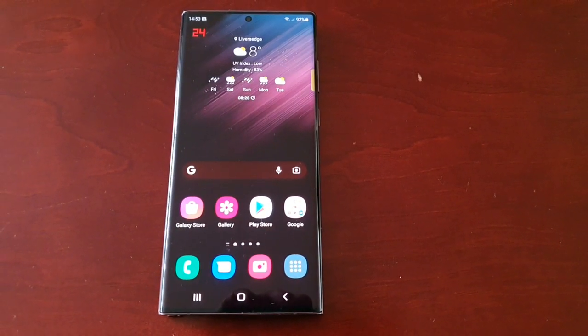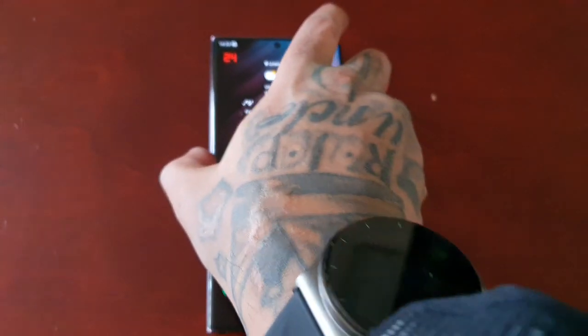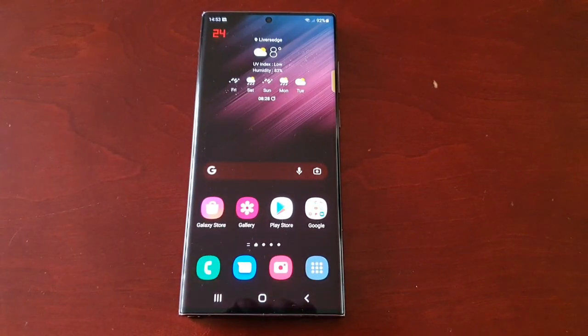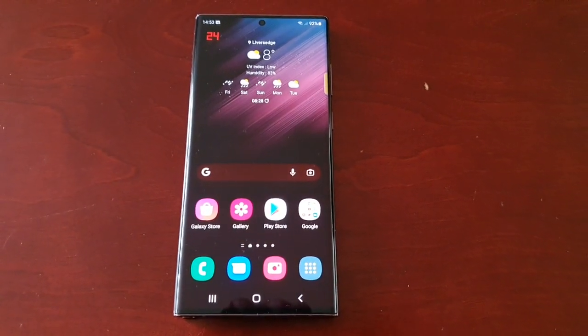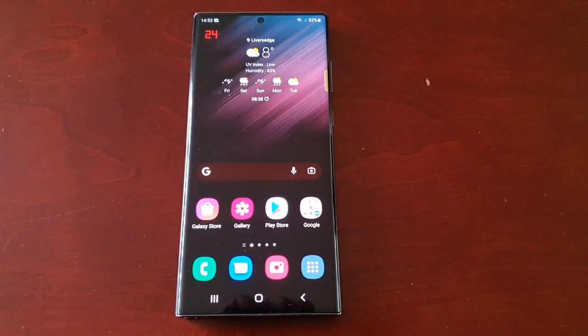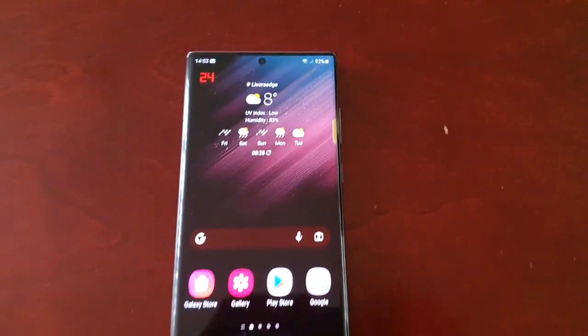It's your boy the Android Doctor back again with another real quick video. I'm here with the S22 Ultra, and in this video I'm going to show you how to enable VoLTE or 4G calling. I'll also show you how to disable it — if you want it on, I'll show you how to turn it on; if you want it off, I'll show you how to turn it off.